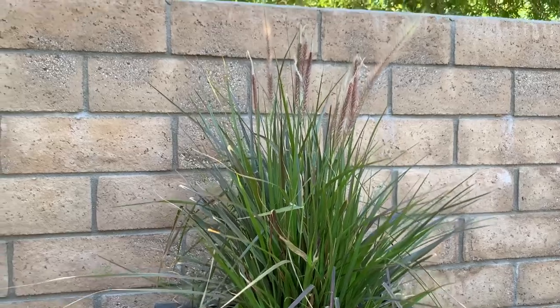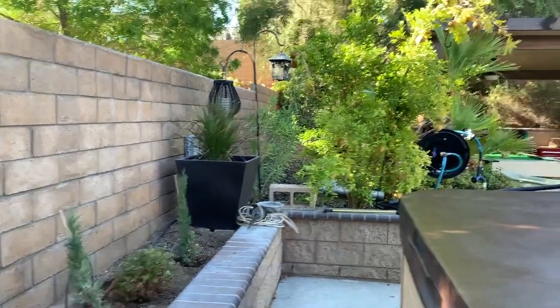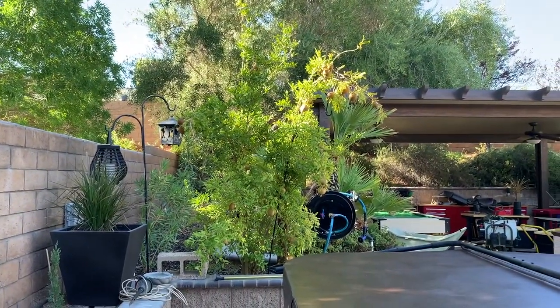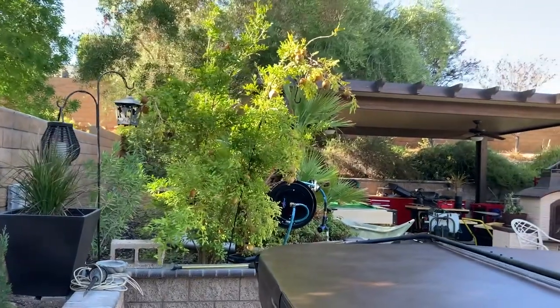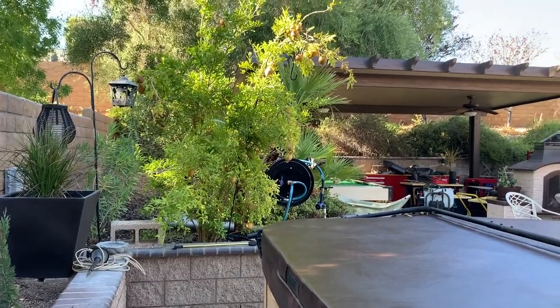There's my purple fountain grass — it's pretty. The pomegranates we tried to stake up a little bit. We got a shepherd's hook in there cut at an angle, trying to hold up all that weight. It's heavy.